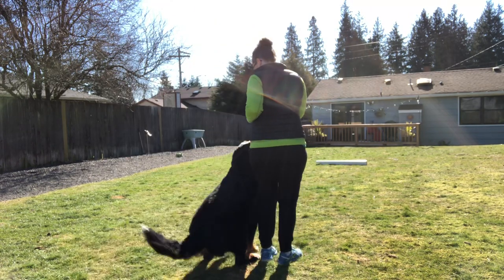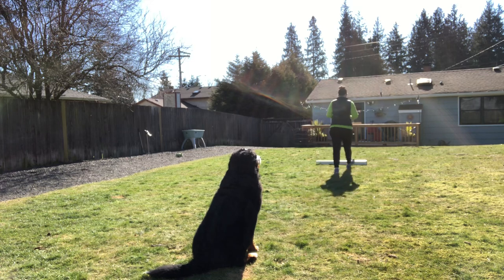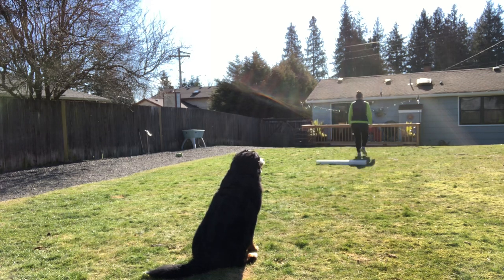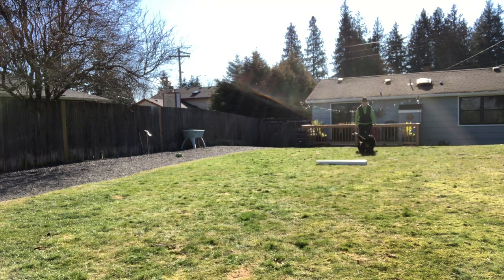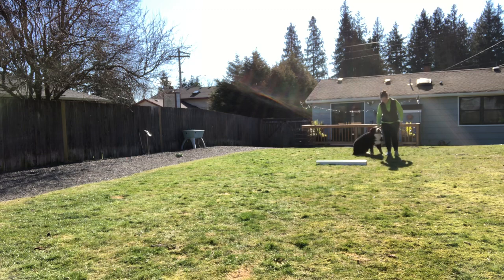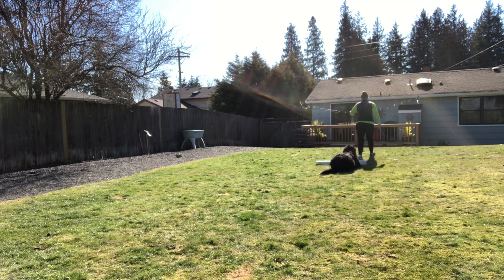Chasey, move! Chase, come! Down! Chase, come! Good girl!